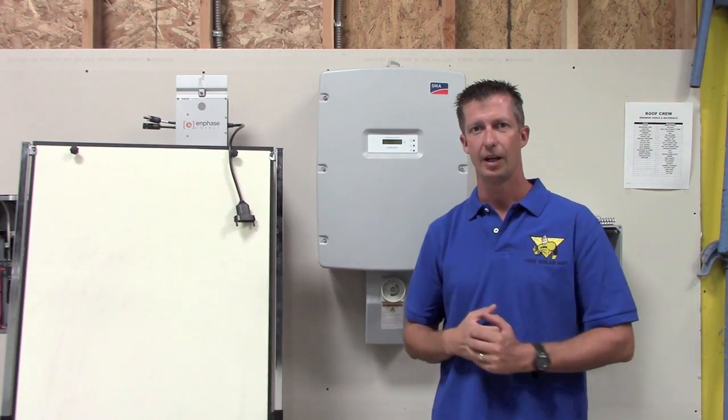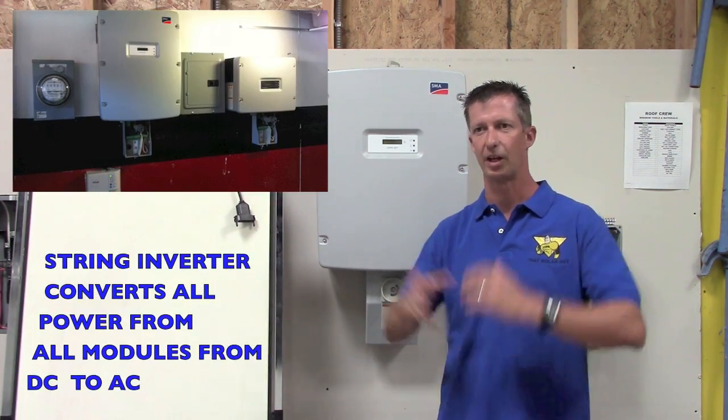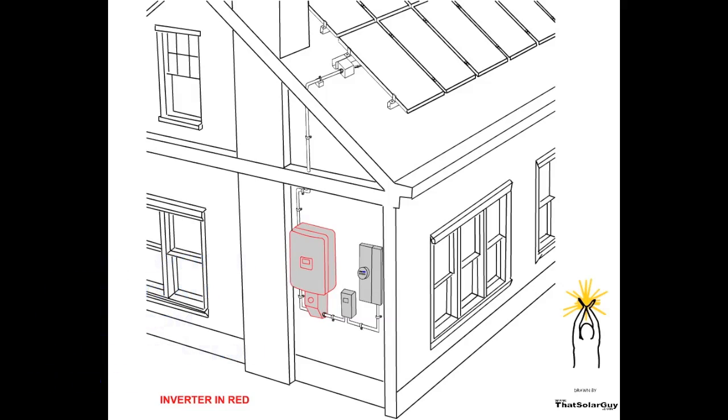So a little bit of history and how they work. Historically, there was only string inverters. String inverters work by taking all the DC power down from the roof — solar modules make DC power — they take all the power and turn it into AC right down here at ground level and put it into your service entrance.